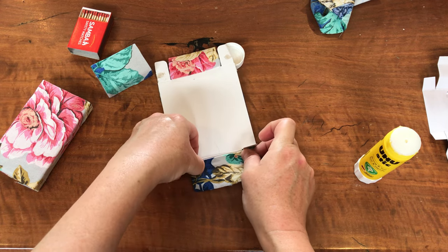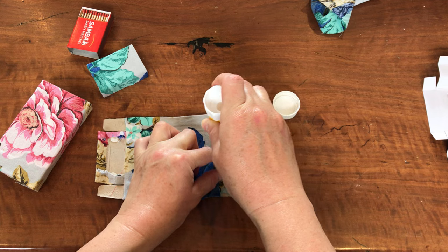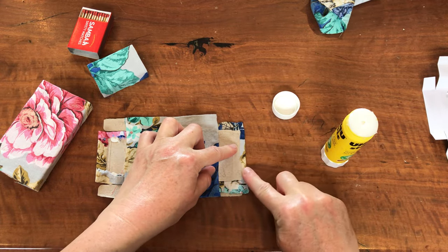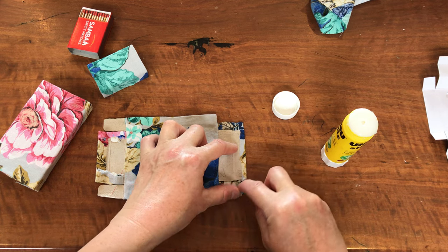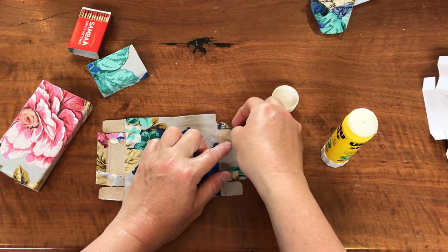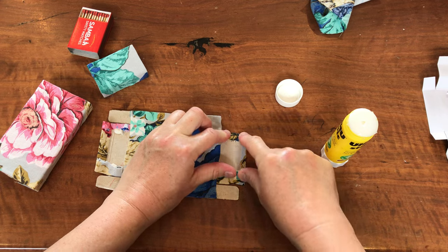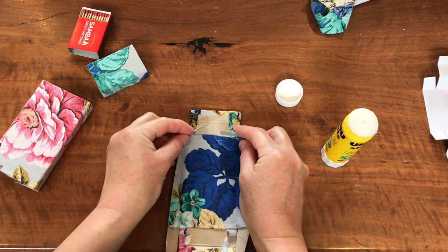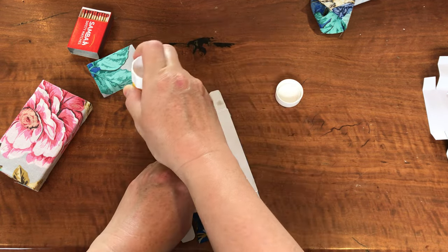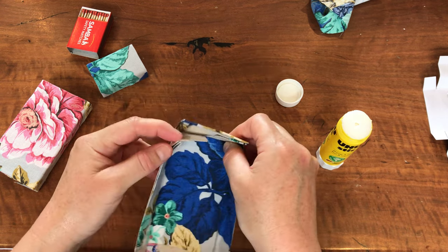I'm going to stick that folded-over edge down there, and then move it across a smidgen. Then I'll put some glue on here and fold it over so I've got another folded-in edge — just fold this corner a bit more so it slants down, then fold that bit over, and tuck that under your middle piece.